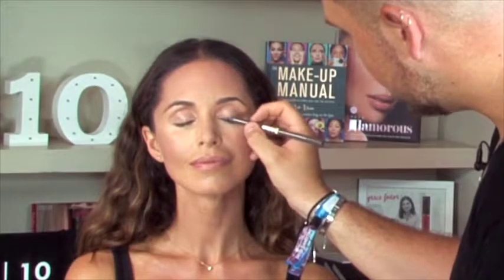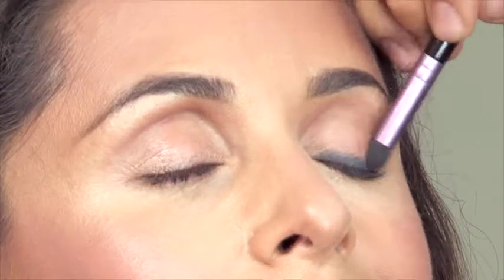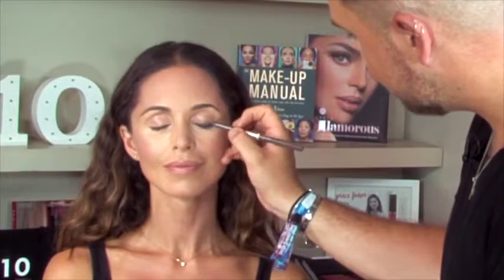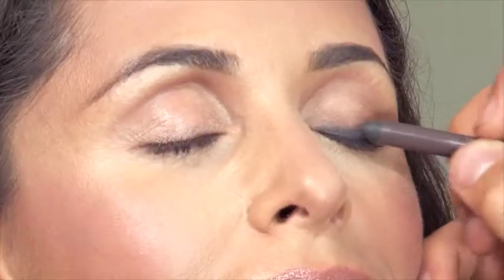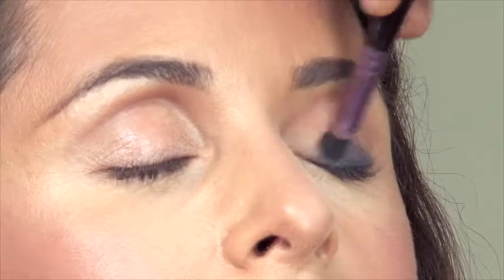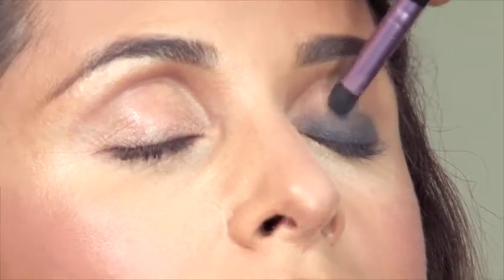I'm going to start by running this creamy pencil along the lash line, quite thick — it doesn't have to be perfect because we're going to go in with a brush and smudge it upwards. This is called a sunrise effect. If we pull it out too far it can make the eyes look tired and slightly less awake. Instead of going outwards I'm going to go upwards — this suits every eye shape of every age because you're not pulling it out, you're not making the eye look tired, but you're just giving it a little bit of shape and definition.